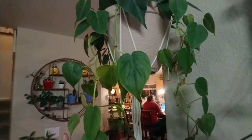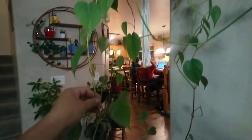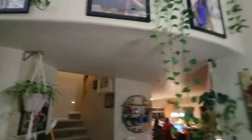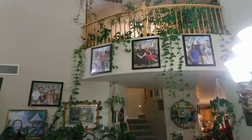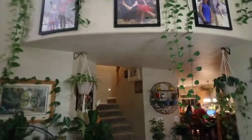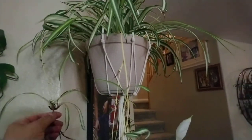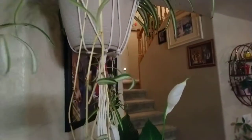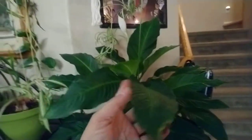And this is my philodendron heart leaf. I'm gonna show you the view — stay back. That is my balcony. While I'm here, this is my spider plant. And this is my lily — it's blooming.